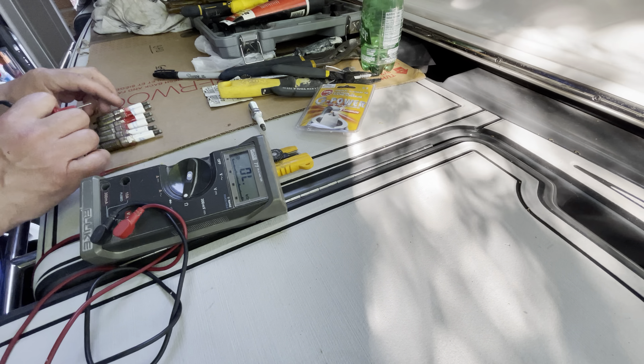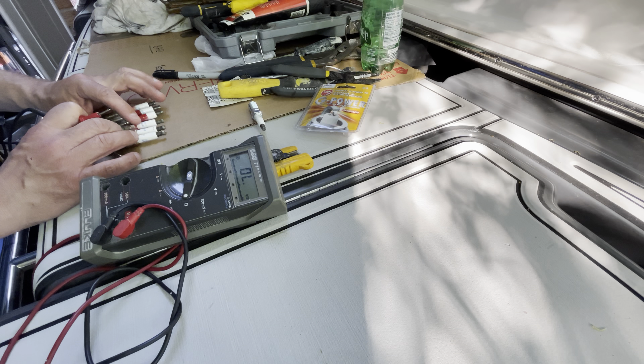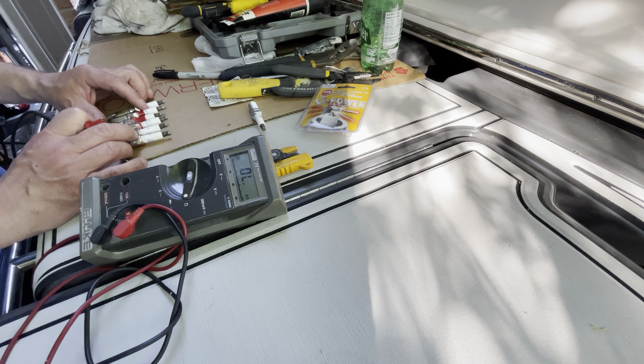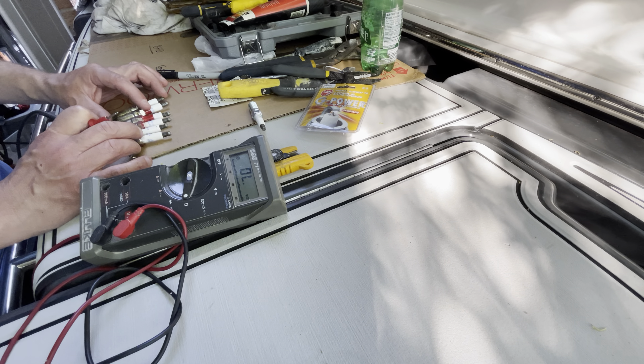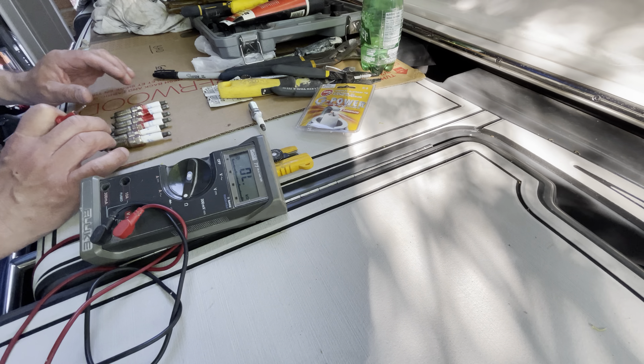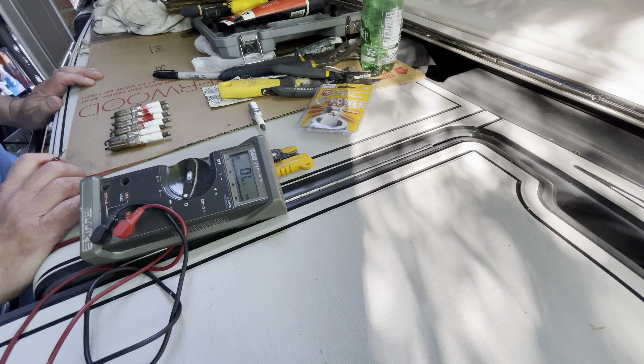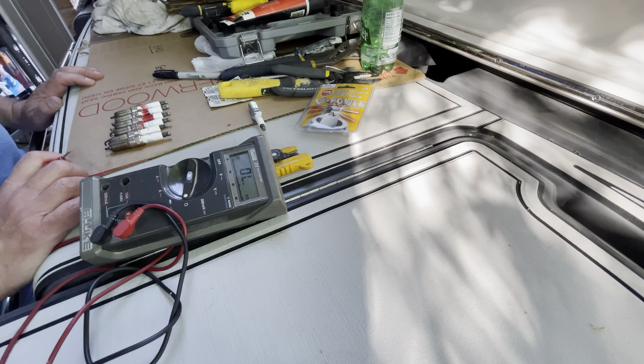Hello everyone, today we're gonna be testing the spark plugs. The reason why we're testing them is because yesterday when we were on the water we experienced a drastic lack of power. The engine started vibrating like crazy — I could not go faster than 10 or 15 kilometers an hour. This boat should be able to pull 70 kilometers an hour with ease.